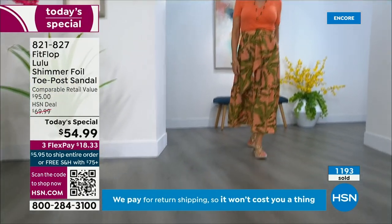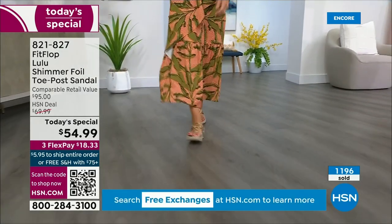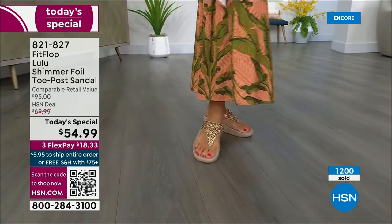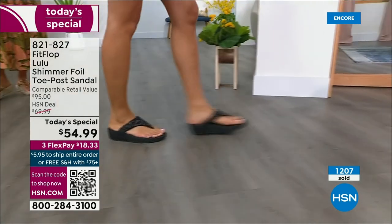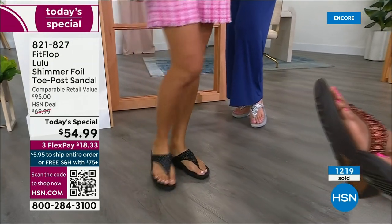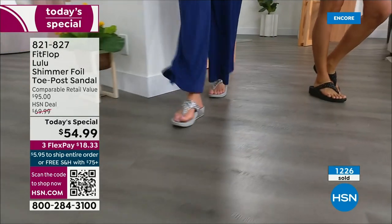How many countries is FitFlop available in now? It's global — started over in the UK. I know it's in Canada because I met some Canadian ladies at one of the theme parks and we were literally hanging on a ride with feet dangling. I'm like, you have FitFlops! My kids get so embarrassed of me.